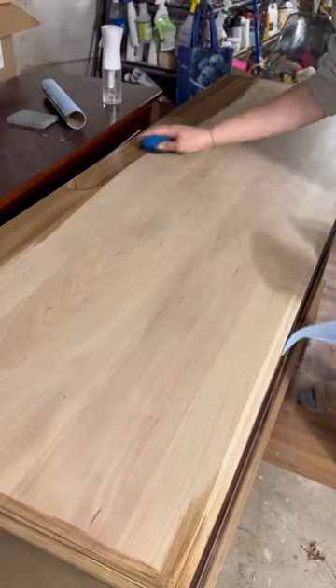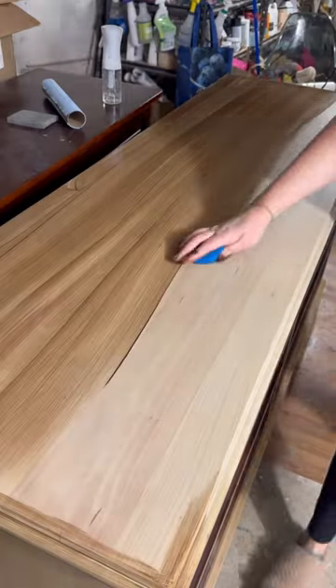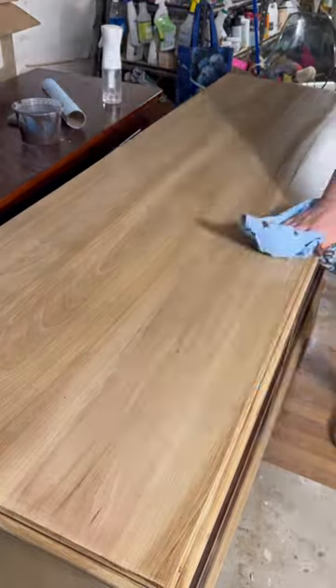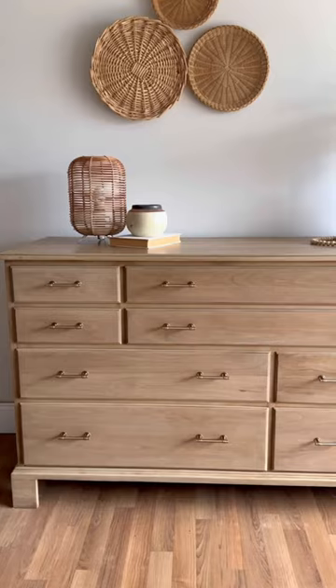This was my happy little accident. I sealed it but then realized it was way too light, so I actually put this glaze right on top, wiped it back, and got the most gorgeous wood tone I was looking for.